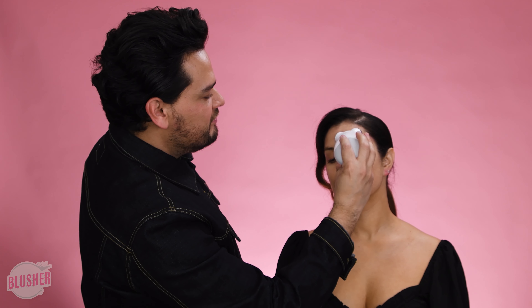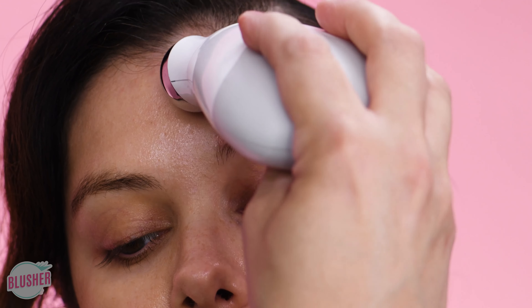And then we'll do the brow — up, in the center, one on the widow's peak, and then one on the end. Just like that, you'll hold it. I love that. It did lift my eyebrow, you guys. You can really see it.